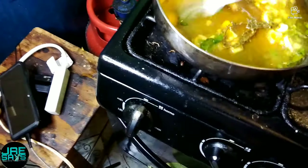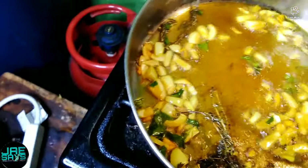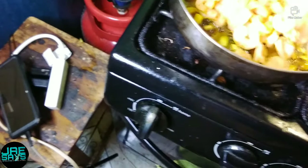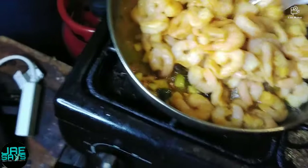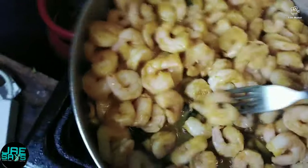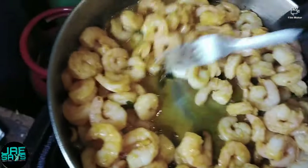Now we have our seasoning — make sure your stove is turned all the way down. That looks nice. Now that the curry has been resting for a little bit, we're gonna go ahead and add our shrimp. Remember, it's not gonna take very long because the shrimp is already 50% cooked.